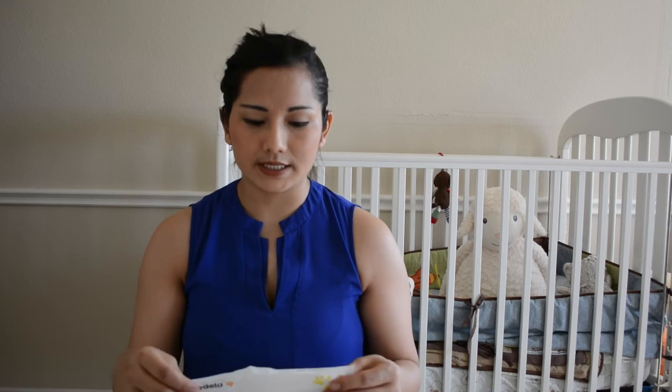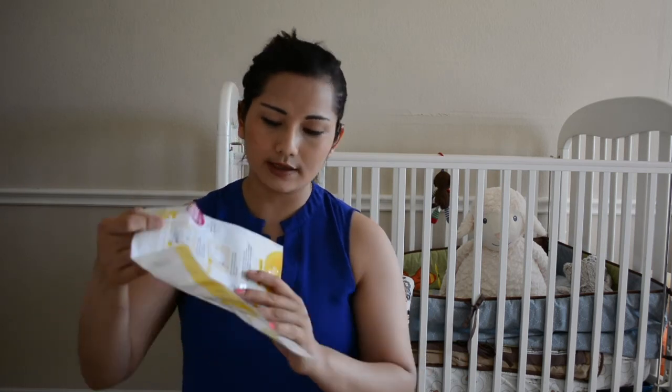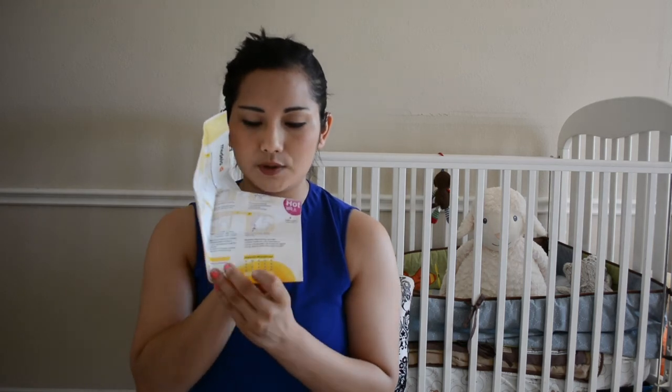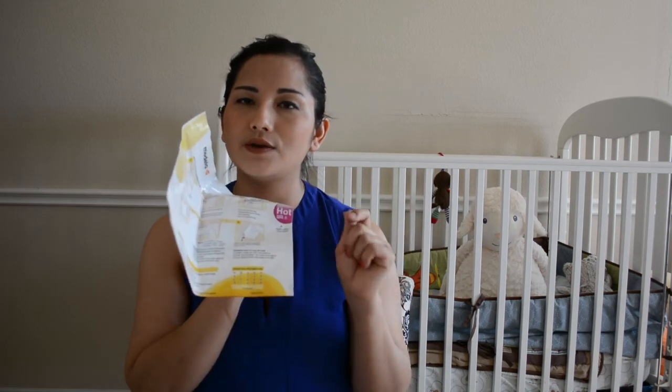Reason number two is the price — it's very reasonable and not expensive at all. Reason number three is that you can reuse the bags many times. Each single bag can be used up to 20 times. There's a little calendar-like tracker on it, so every time you use it you mark it off. Keep a sharpie handy near the microwave so you don't lose track.